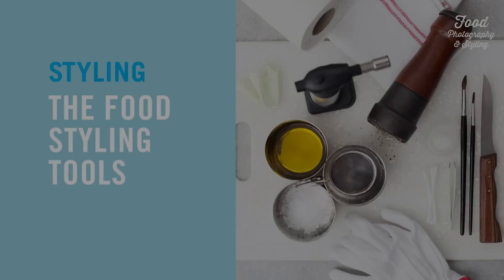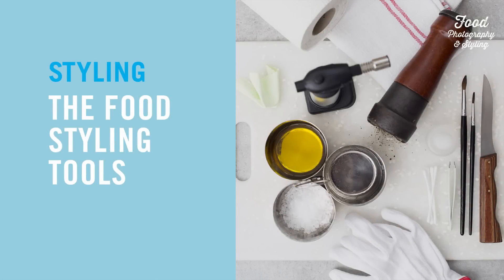Hi and welcome to Food Photography and Styling. In this program we will be talking about my most important food styling tools.